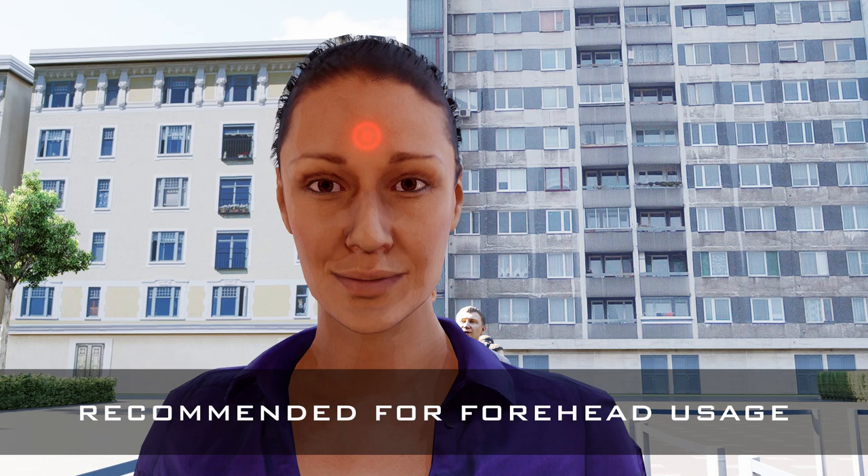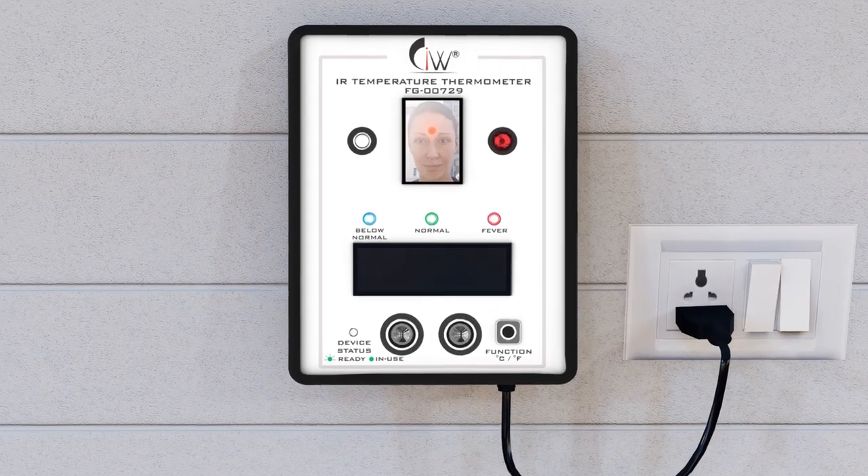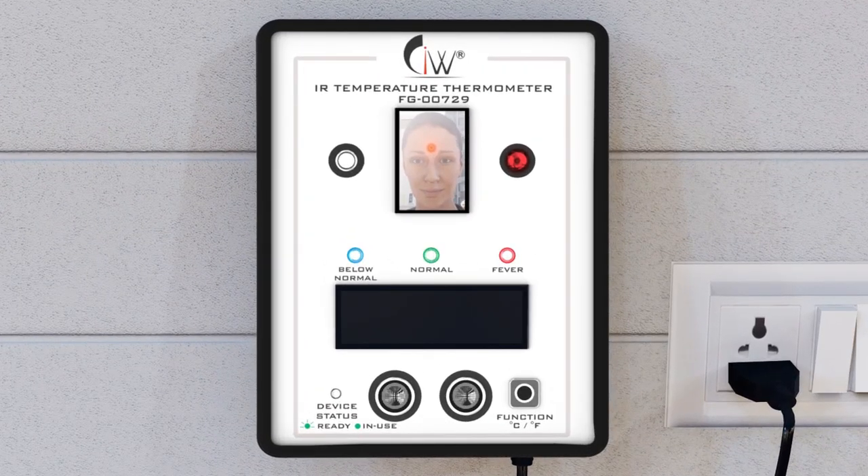A spotlight will then beam onto your forehead. This will automatically activate the high focal range infrared sensors and give you an accurate temperature reading in less than a second.